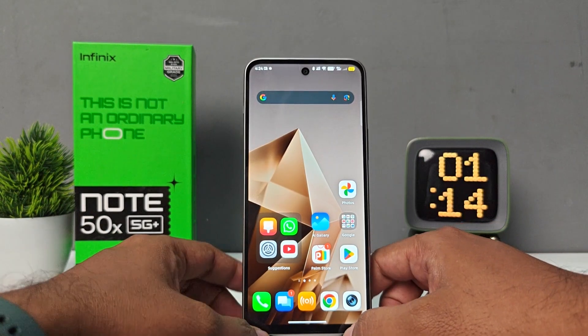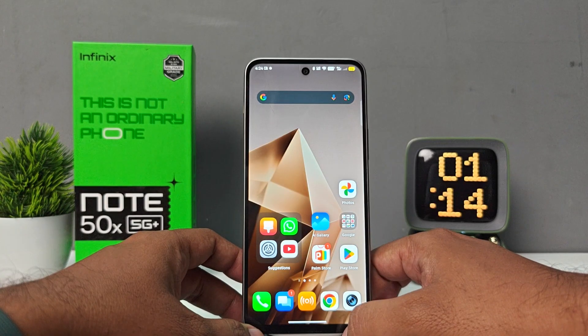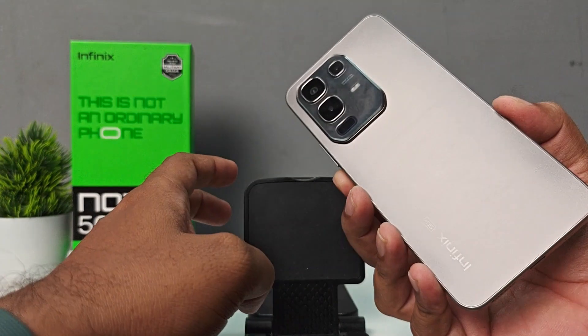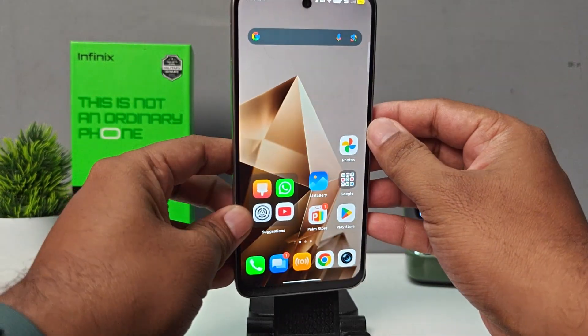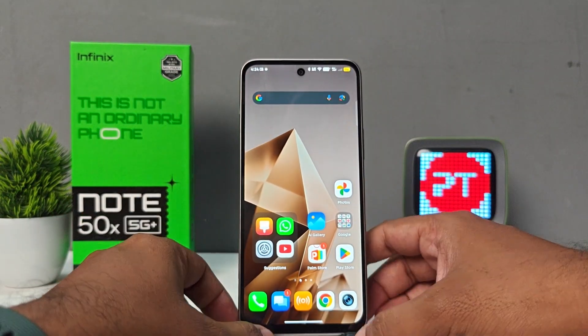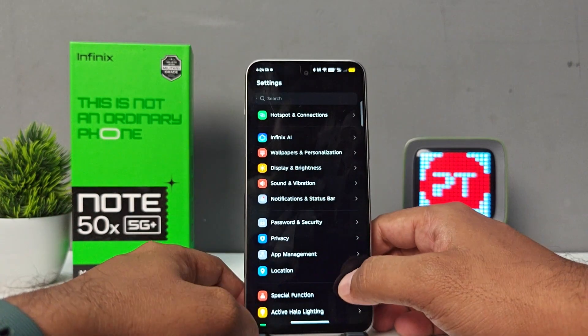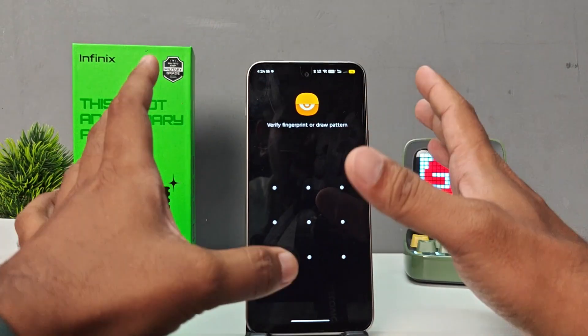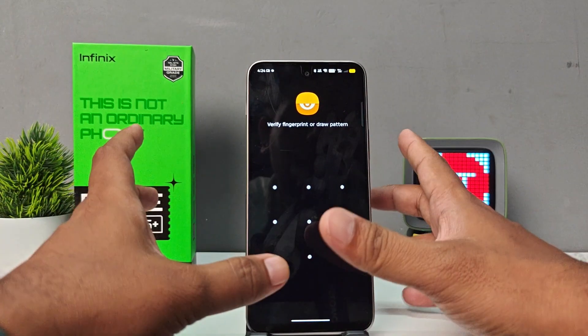Hey guys, welcome back to Phone Tricks. In this video we'll learn how to hide photos and videos in Infinix Note 50 series smartphones. I have the Note 50X phone — you can use the same settings in the Note 50S too. Navigate into Settings, then choose Privacy. From here you can see the option called X Hide.